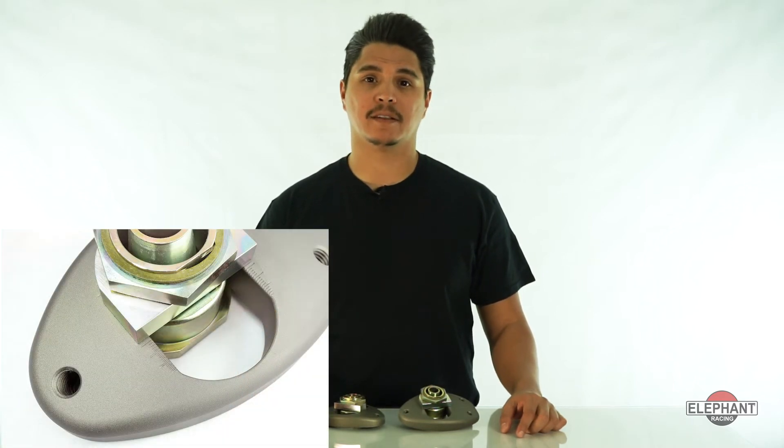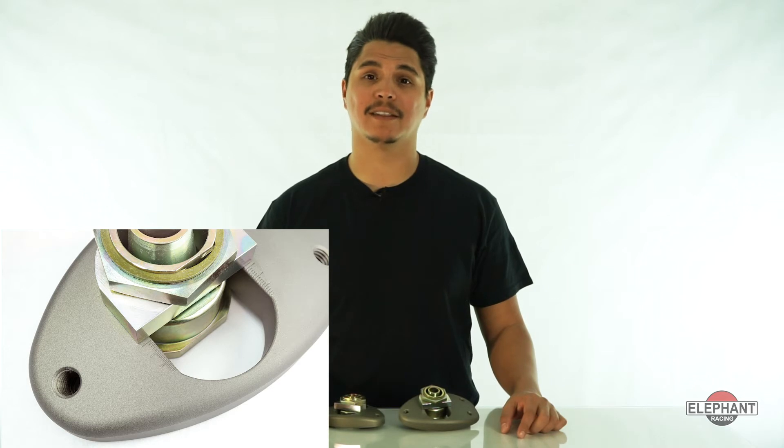Are you looking to make quick camber changes independent of caster on your 1968 through 1989 911 series car? Elephant Racing's quick change camber plates are a unique bolt-in solution that allow easy camber adjustment independent of caster. Indices allow adjustment without a camber gauge, change camber trackside based on tire temperature information, or switch between street and track settings easily.